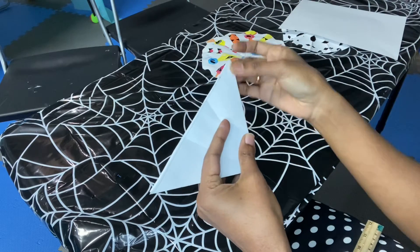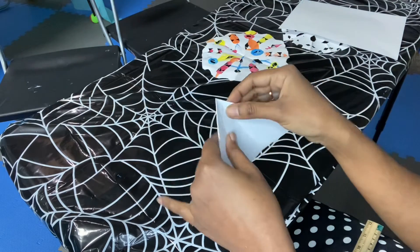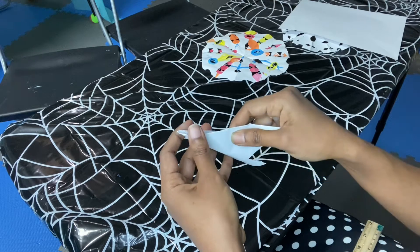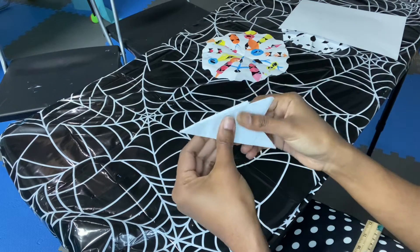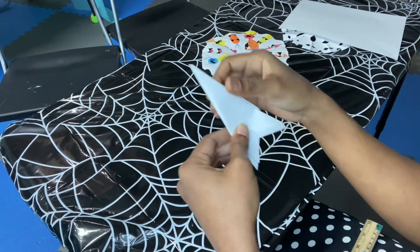The third step is to bend the middle a little bit, and we are going to wrap each flap around each other — one flap goes on top of the other flap — and we are going to press it hard.